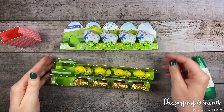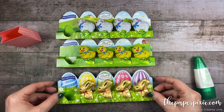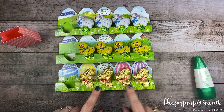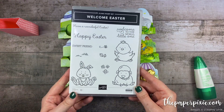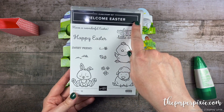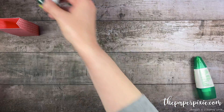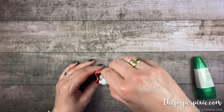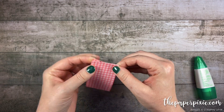I sized this little gift bag to hold these super cute little lint lambs, chicks, and bunnies — how cute are these? I found these at my local Target and these chocolates go so well with the Welcome Easter stamp set. You can coordinate the chocolates with the little animal that you choose. Let's grab the little lamb and put it in the gift bag — it's going to fit perfectly in there. So cute!